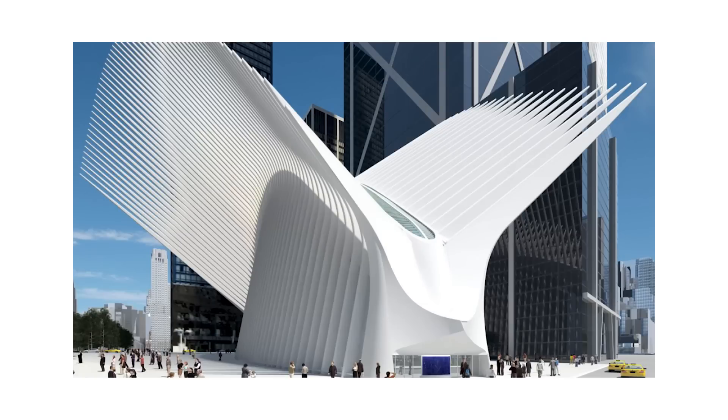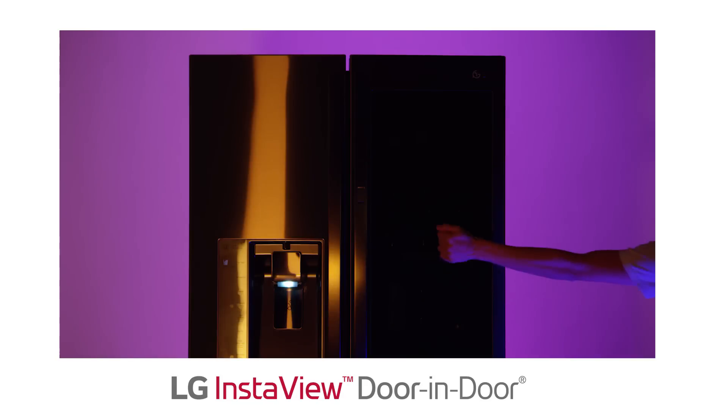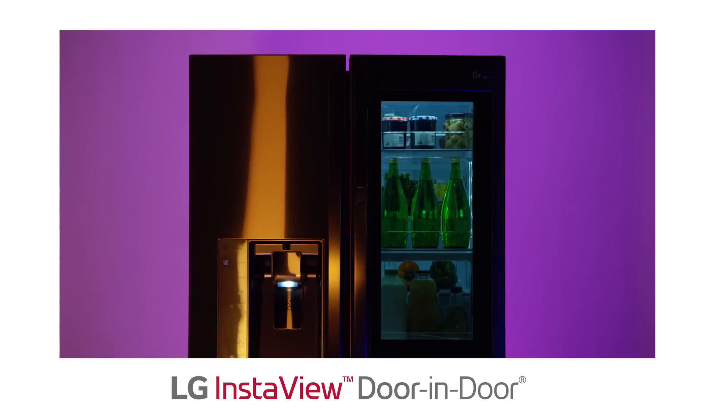Hey it's Andrew Huang. Some of you may have seen that I was working in New York a few weeks ago and I'm excited to be able to share about that project with you today. I partnered with LG to create this awesome installation that's happening in the Oculus. They have a new fridge where you can just knock twice to see inside. It's called the LG InstaView door-in-door refrigerator.